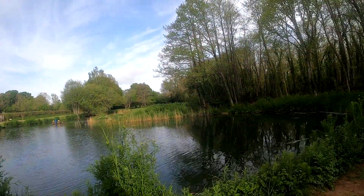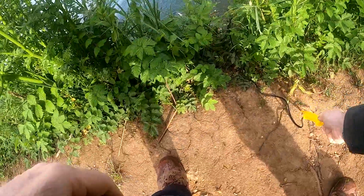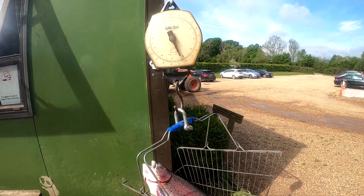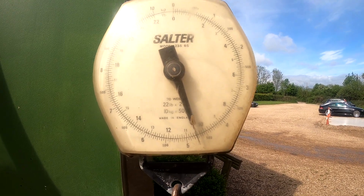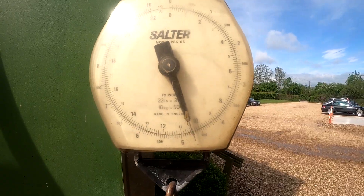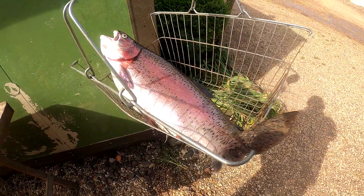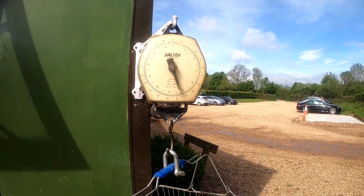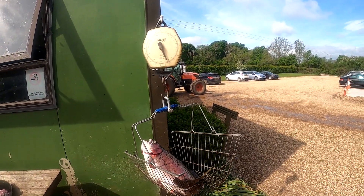Wow. Grandpa Chris starts with a double! I've just come up to the scales to weigh that first fish and it is ten pound ten ounces. So my first Rockbourne double — ten pound ten ounces. What a way to start — second cast of the day. And all I was doing was setting the line and it jumped on board. Fabulous.